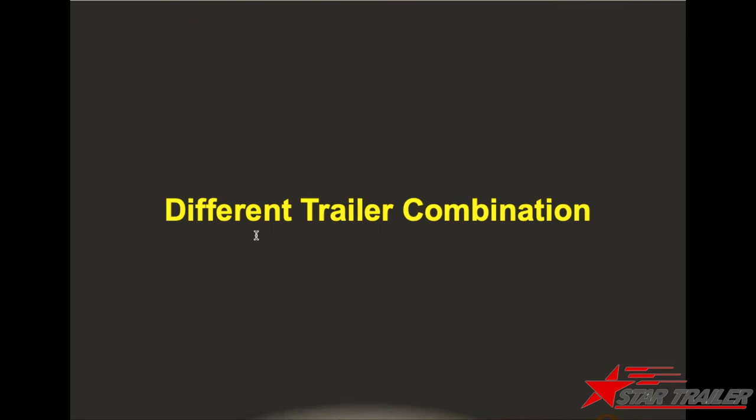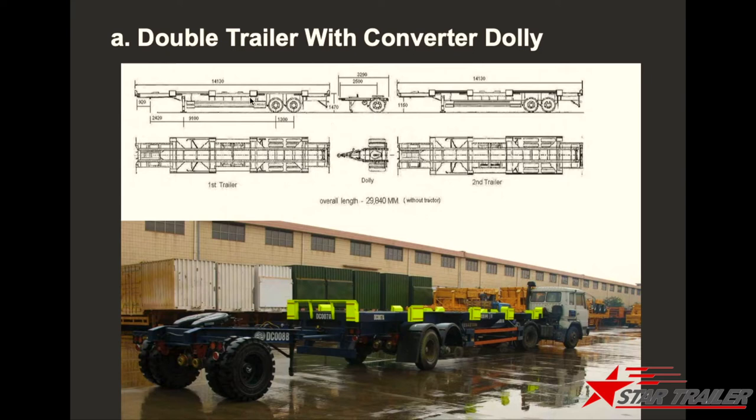We also have what we call the multi-trailer system. From the pictures and drawings, you can see there are two trailers linked together by a small dolly. The key point is to make sure there is no problem during turning — the front trailer axle, the dolly, and the rear trailer axle all need to follow the same turning circle. Otherwise, when linking two trailer units together, the driver will have great difficulty reversing. That is why maintaining the same turning circle for all trailers is critical.